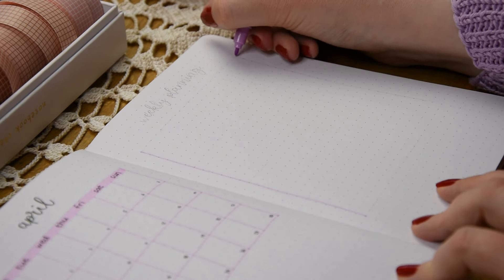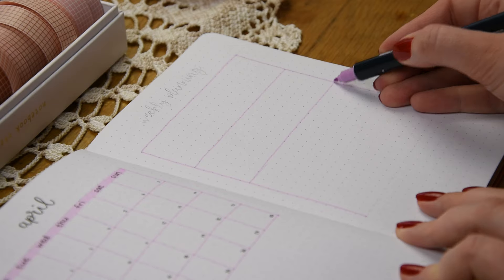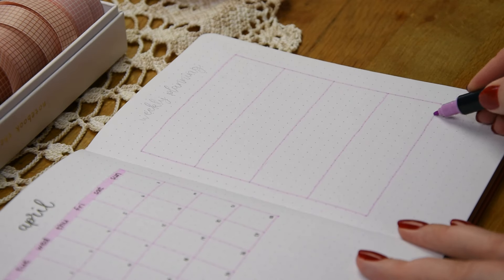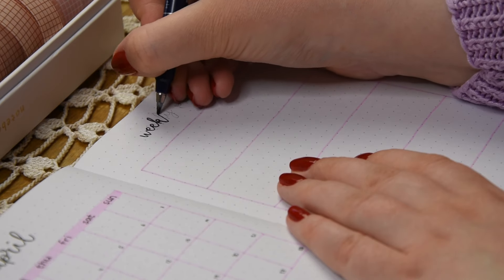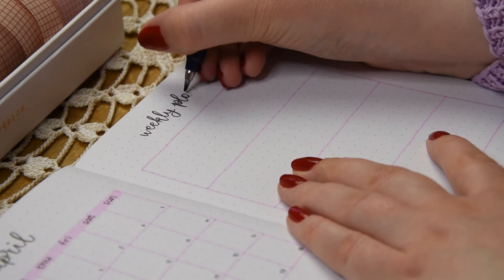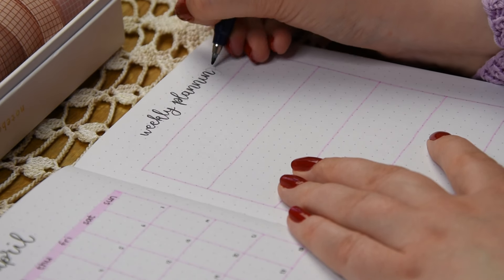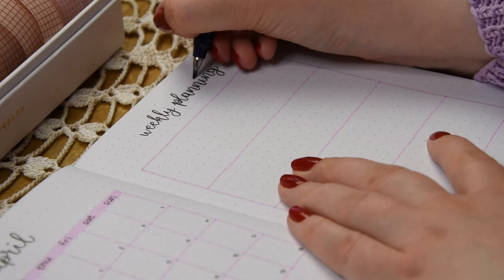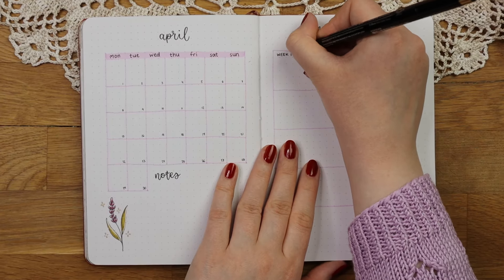On the right side I made a weekly planning section just because I thought it might be helpful if I need more space for planning how I spend my time. I don't like monthly to-do lists because they seem like a never-ending task list that just gets me anxious about completing it before I even start. So I like to make weekly task lists instead as it doesn't seem as overwhelming.